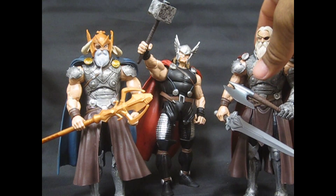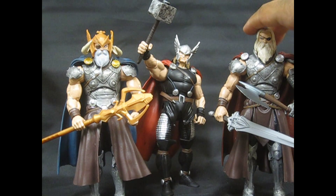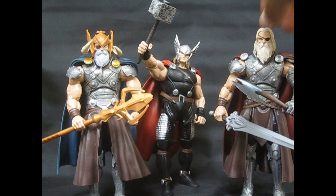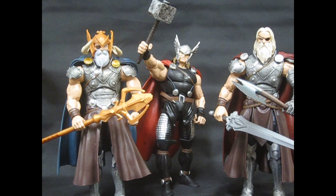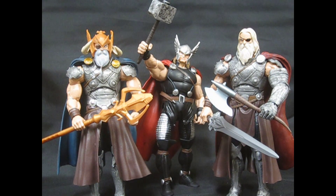Right here we have Allfather Thor. At some point he had his arm ripped off and it was replaced with a Destroyer arm. He's got his enchanted axe and his sword. From one of the recent Marvel storylines, this axe was used by the Apocalypse twins — actually Thor used it to injure Apocalypse, and then it was used by the Apocalypse twins in return. It was part of the whole storyline, though off the top of my head I can't remember all the particulars.